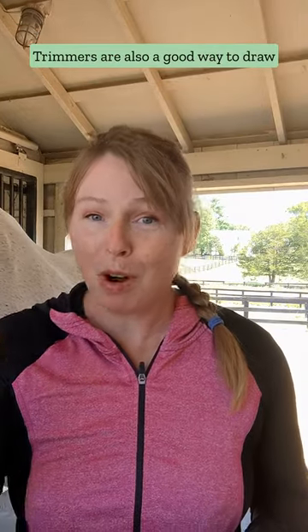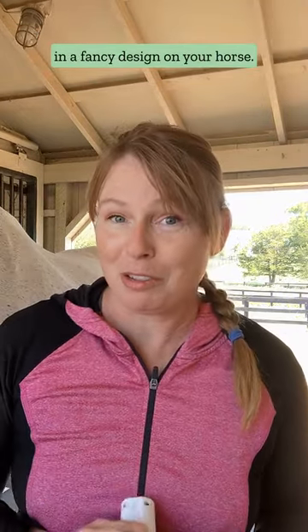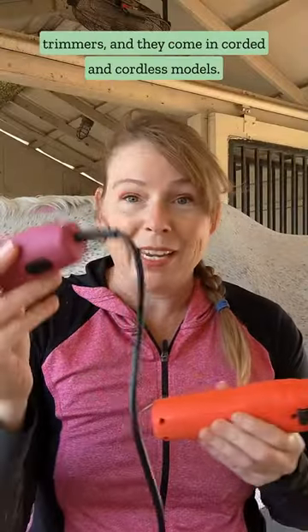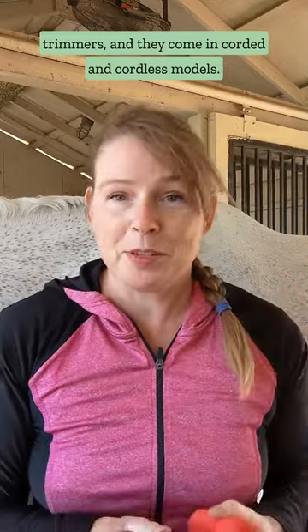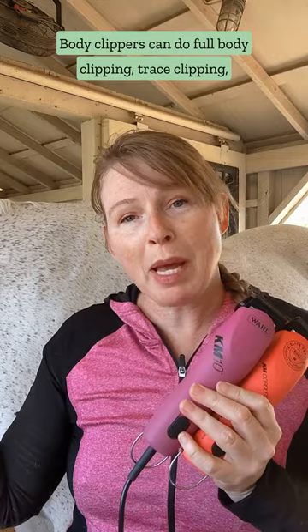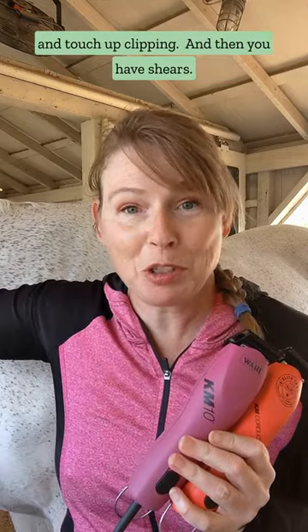Trimmers are also a good way to draw in a fancy design on your horse. Body clippers have a little bit more power than trimmers, and they come in corded and cordless models. They have detachable blades, so you can switch sizes. Body clippers can do full body clipping, trace clipping, and touch-up clipping.